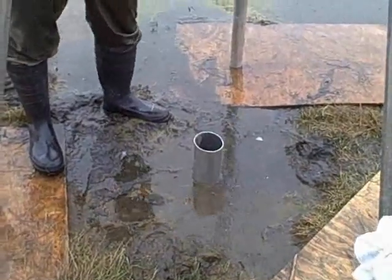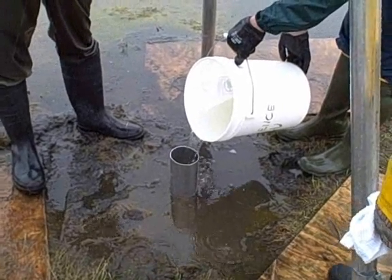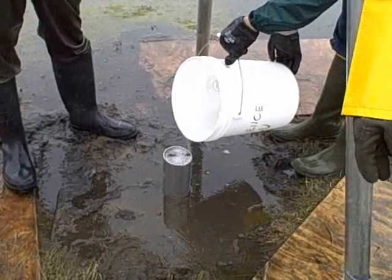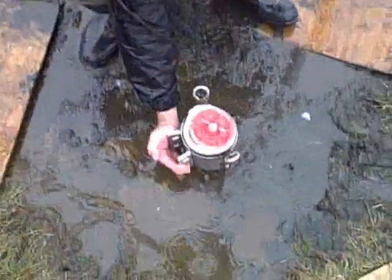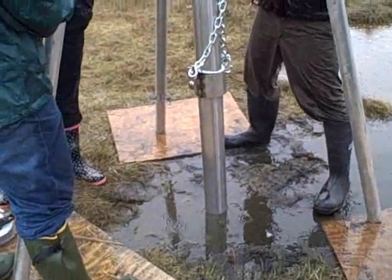Water is poured into the core tube to establish a vacuum. This vacuum will be established by a plug and a collar that are subsequently attached to the pipe. Chains and a come-along are then attached to the tripod to retrieve the core.